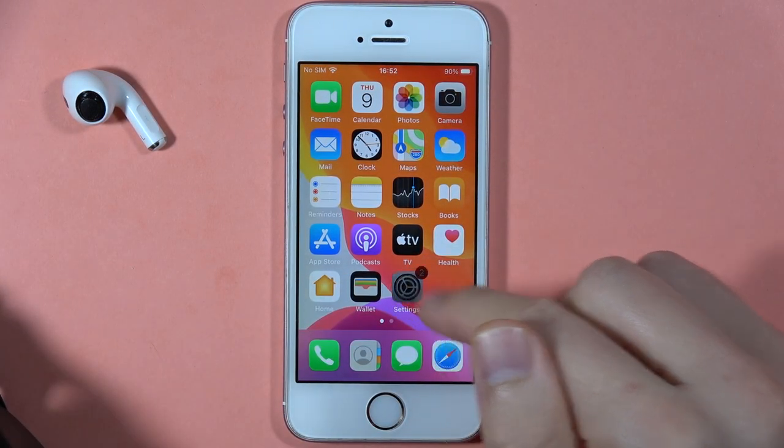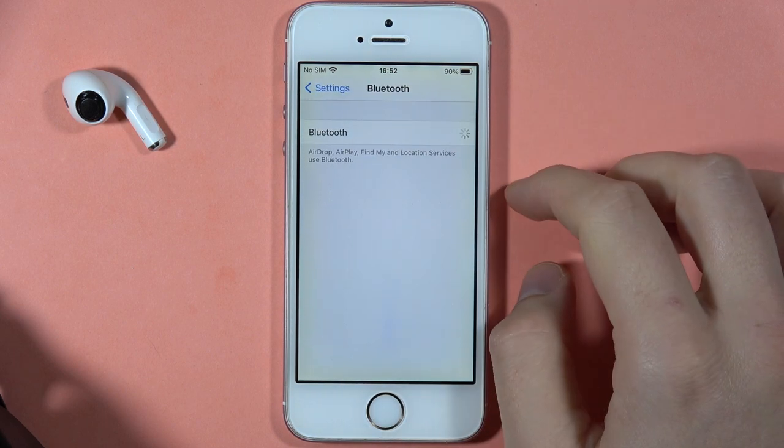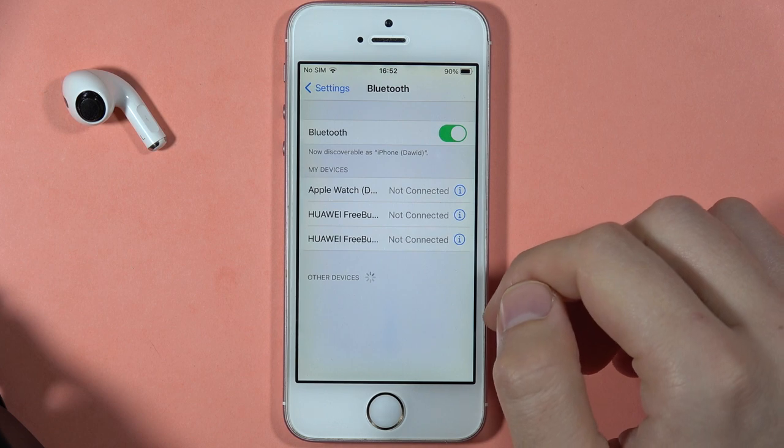Now on your iPhone, you have to go to the Settings, open Bluetooth, tap on the switcher, and look for the other devices list.